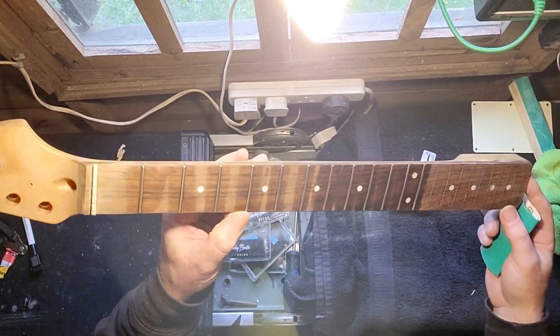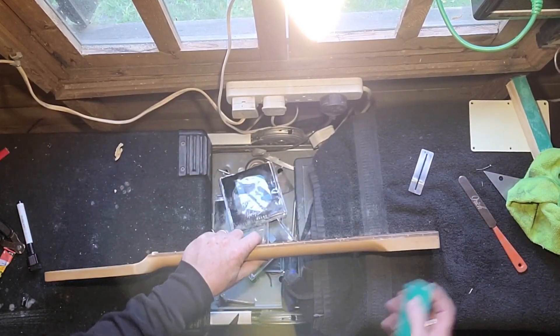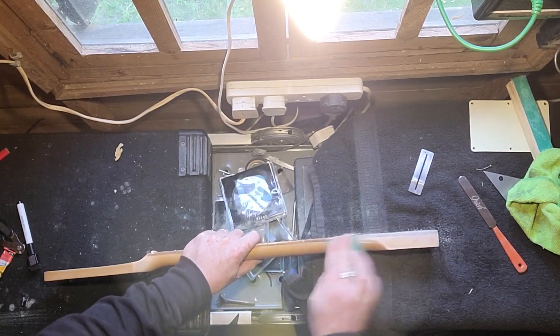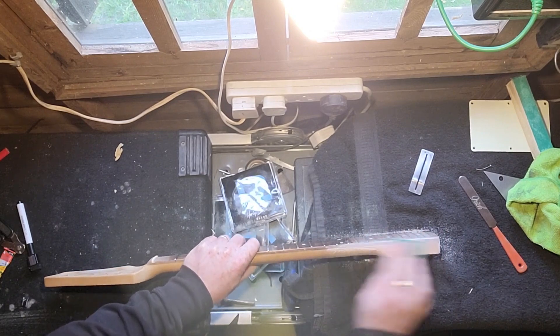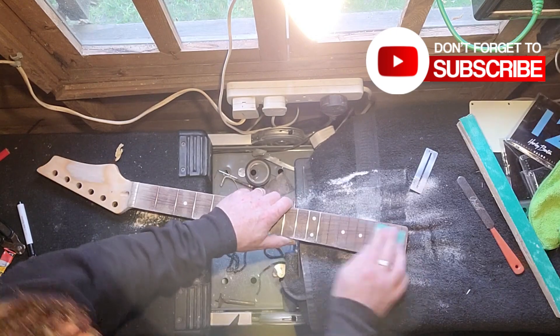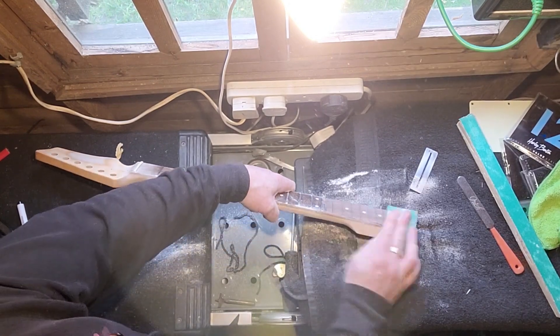As you can see, all nice and shiny and crowned. Then I took the P-80 sandpaper all over the neck because it's got this horrible finish on it which I don't like — it's a really nasty kind of cheap finish. So I wanted to get all of that off, and there's some glue residue as well. It's not a good neck, which is why I don't mind doing these things to it.